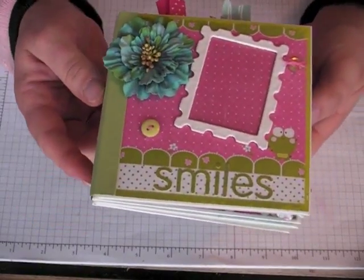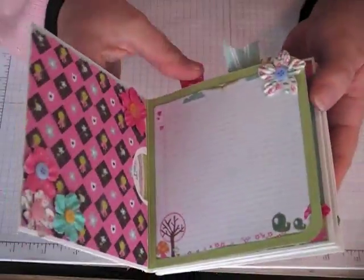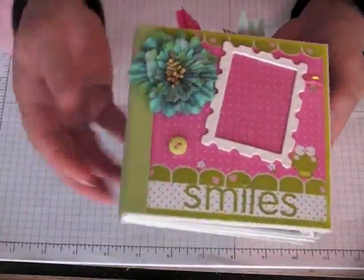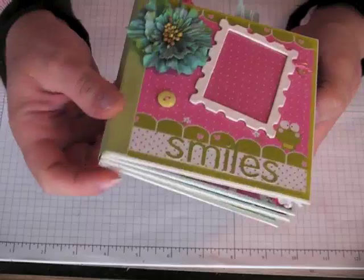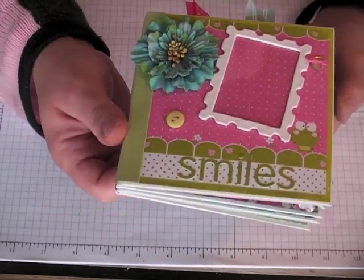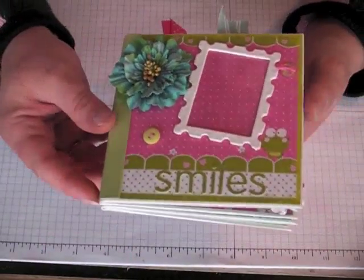Basically what I did, I used CD mailers and special custom inserts to create this. I just used my regular binding, but I didn't add chipboard in it. I kind of wished I would have now, but I didn't — at the time I don't know what I was thinking.